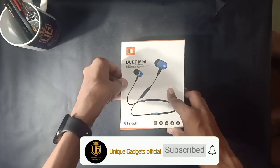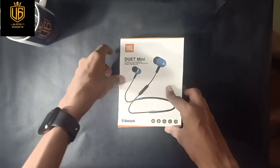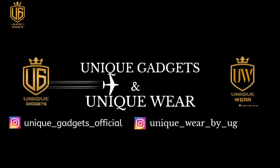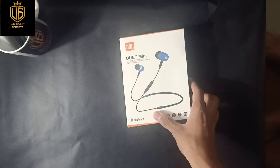Hey guys, what's up! Welcome to my YouTube channel. In this video I am going to show you how I pack my orders. Let's get started. I take my product and I take the bubble wrap to grab this product first.